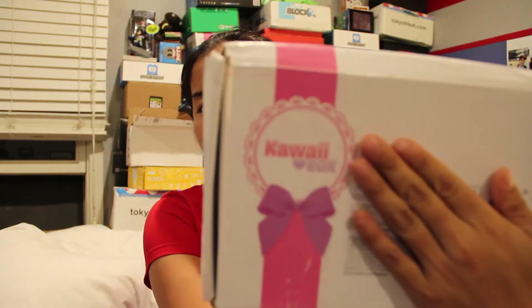What's up everyone? Nerdy Noob here and I have another unboxing video for you. In this video I'm going to be unboxing the 2015 August Kawaii box. This came in today — it's September 3rd. It usually takes forever to get here. I'm pretty sure this is the August box because I know the July one came sometime last month, so we're just going to go with it.